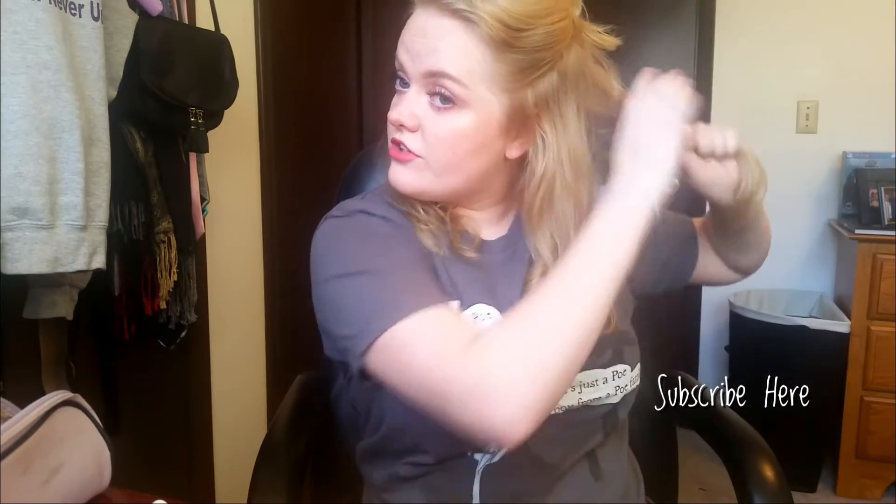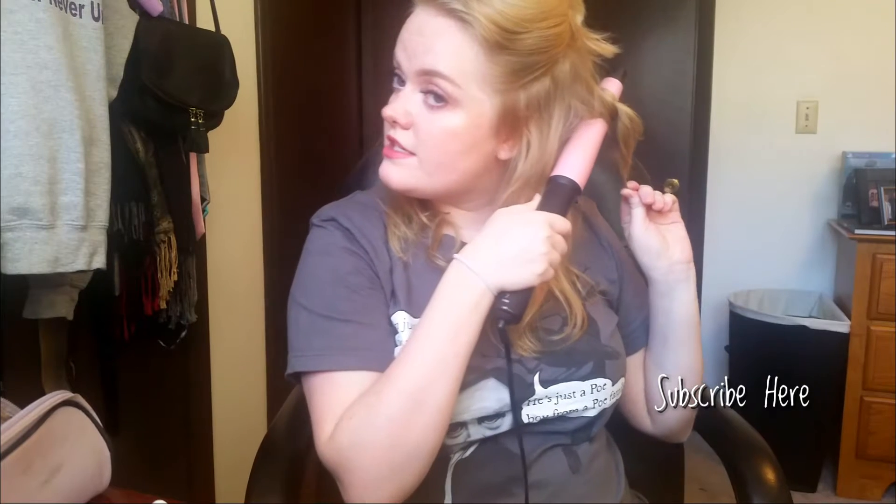I sectioned it off again and I'm grabbing the next layer. The further away the hair is from your face, the more you want to curl it toward your head, and always leave a little bit out at the end. For the messy look, the hairs framing your face going away from your face give a little more volume.